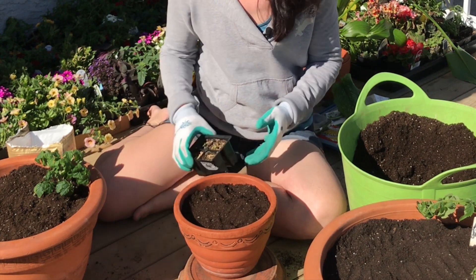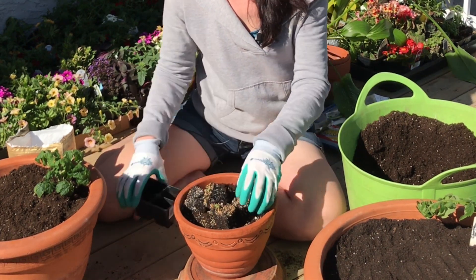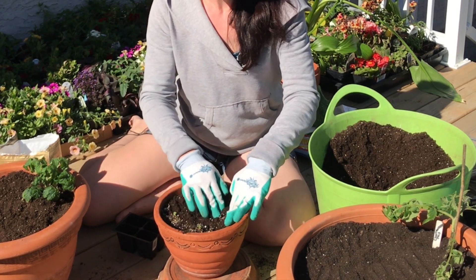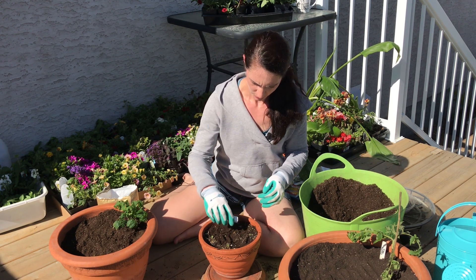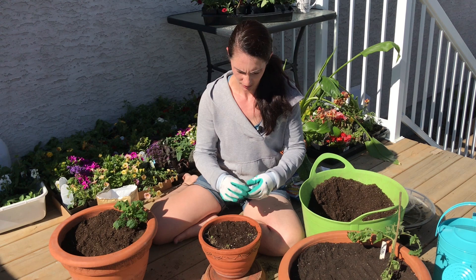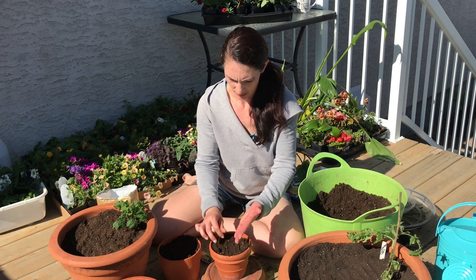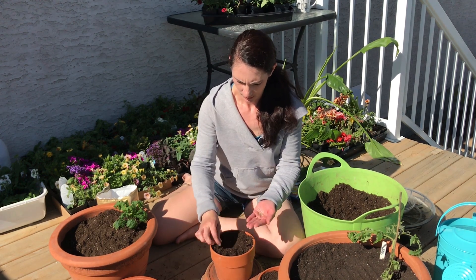For this pot, I have these little baby basil that I started — let's pop those in there. These will be nice with some tomatoes. And I'll also sprinkle some thyme seeds in there. For the last pot, I'm just going to sprinkle some more thyme.